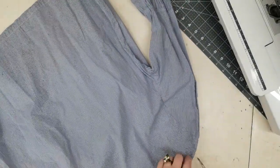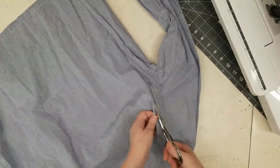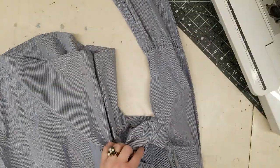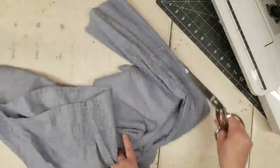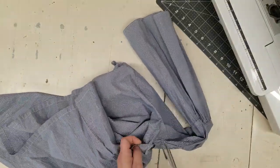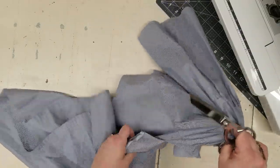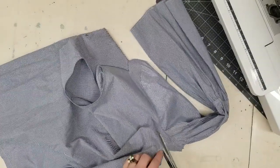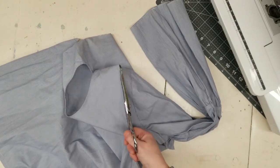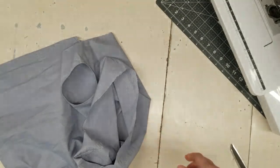Same thing on this side. Don't be afraid. I think I paid about $4 for each of these. If you've never done this before, just get yourself some clothes that you don't care about cutting up and screwing up on, or get some things thrifting and then just practice. So there I have two sleeves that I can use on another project.